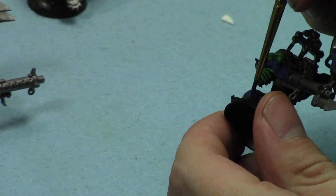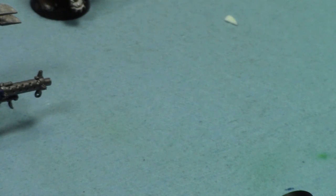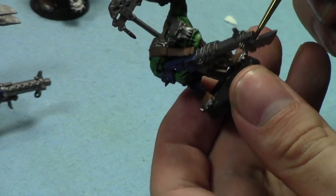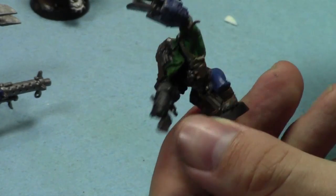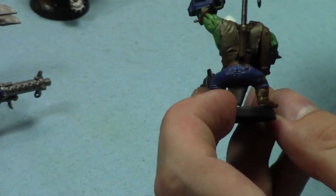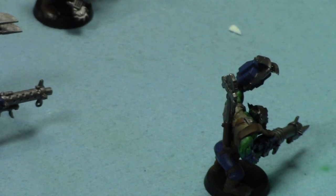I saw Ninja Turtles 2 the other day. It was pretty bad, but I liked it - it's just a typical Michael Bay movie: explosions, really weird violence, no story, Megan Fox. Once you take that into consideration it's a fun movie. It was not an Oscar Academy Award winning movie, but I had fun - it was Ninja Turtles and I grew up watching Ninja Turtles. I'm guessing you all kind of knew ahead of time it would be bad because it's a Michael Bay movie.